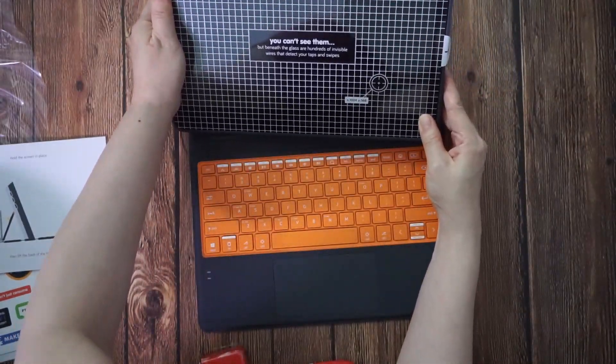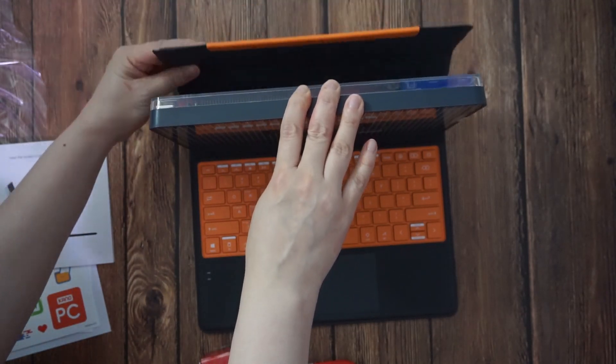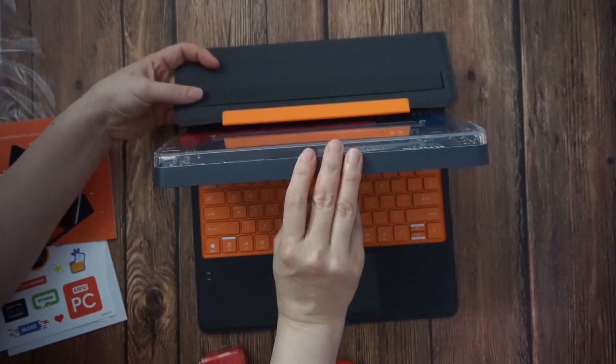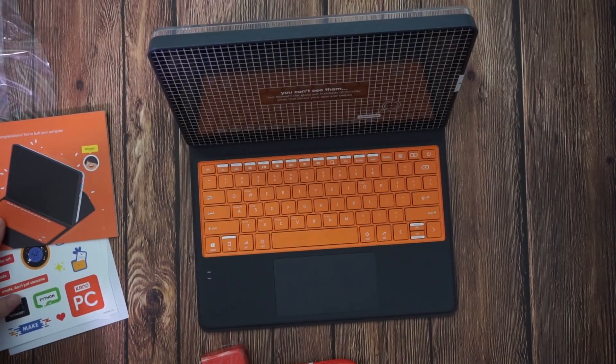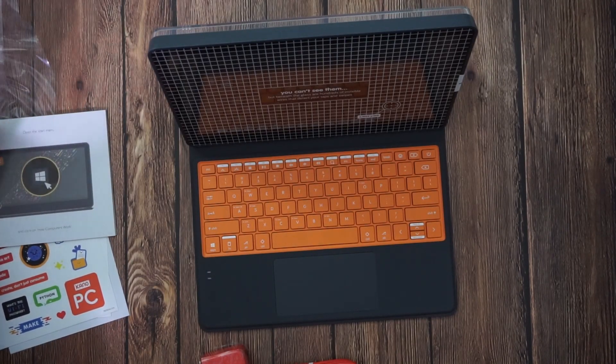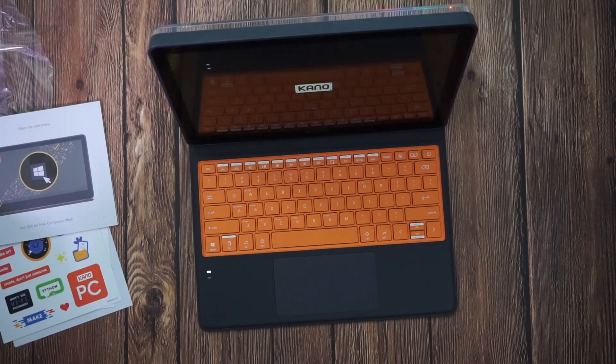Is this the screen? Yeah, that's the screen. Oh, there it goes. Cool. Congratulations, you built a computer! So what did you think? I built a computer!